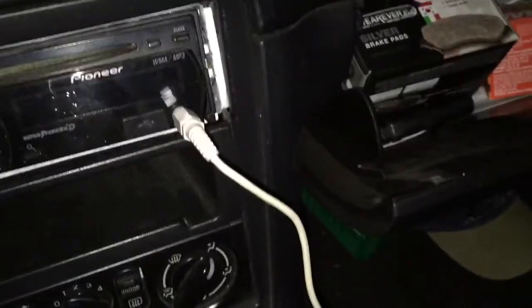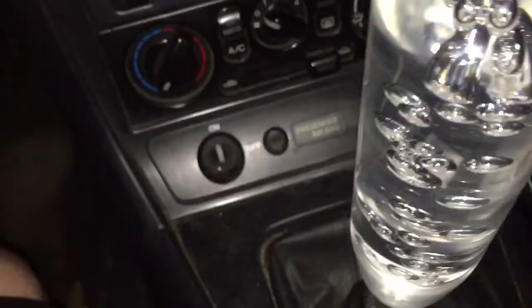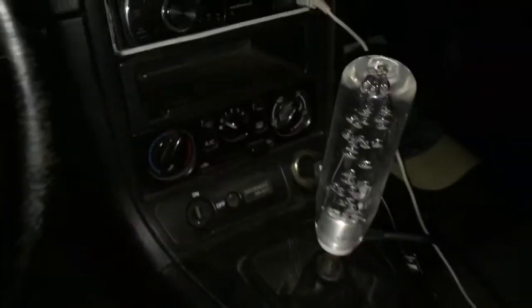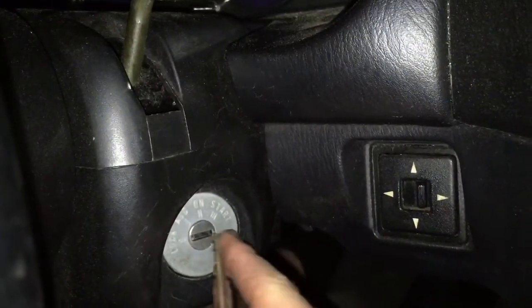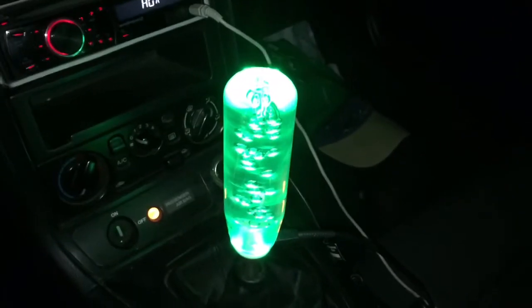Let me find my charger. Gonna plug this in down here — you can not see that. Plug that in, there you go. Take the keys, turn the power of your car on. I can't see this as good as the camera can, but it obviously lights up and changes colors. Why the hell not? It's badass.